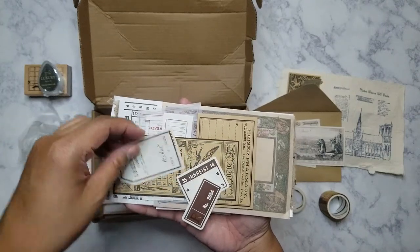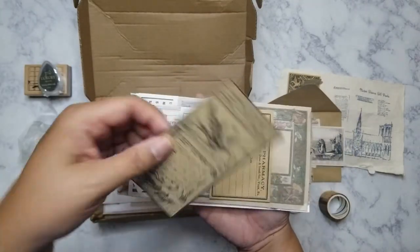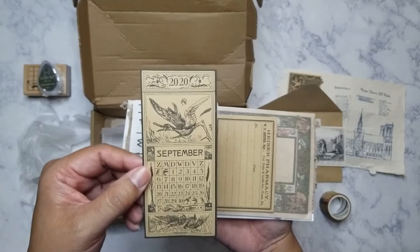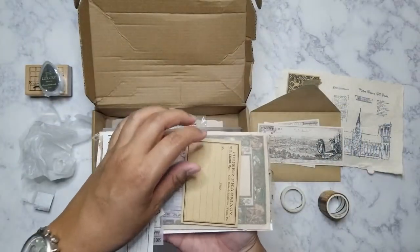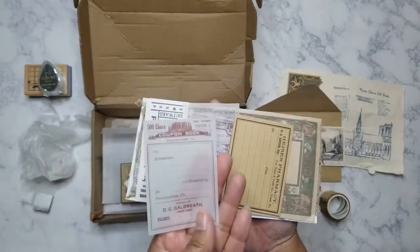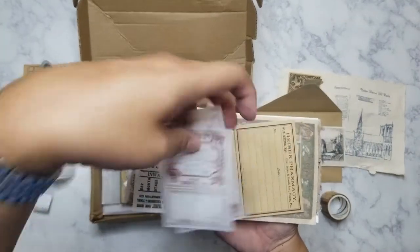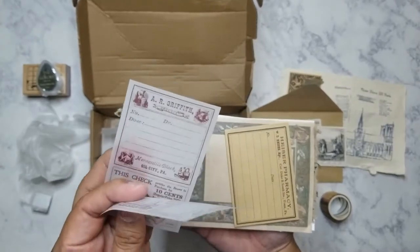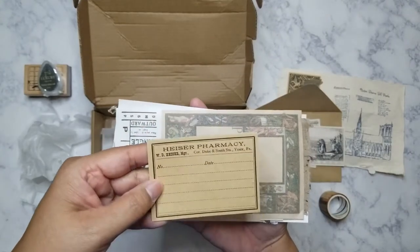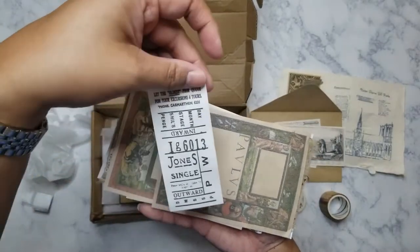Here's more ephemera — some tags, which are really nice to have, and I love that they're all in French. Here is the book plate for September. And it looks like there are some tickets, more tickets, and these are printed on vellum.